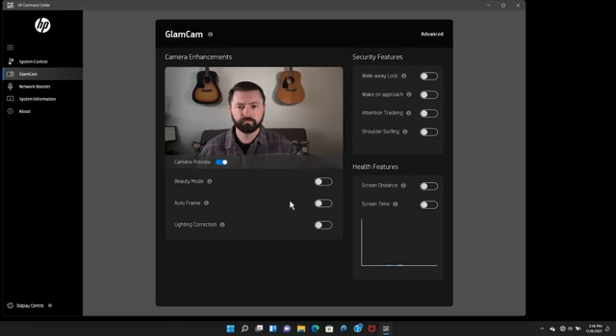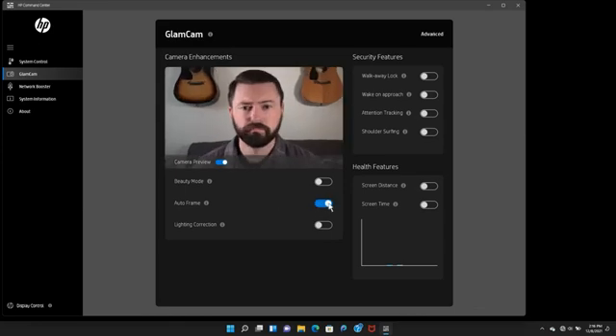Auto frame detects your face and centers it so your audience is always looking at you during video calls. It adjusts the image size at 20% of the total width and 30% of the total height of a frame.